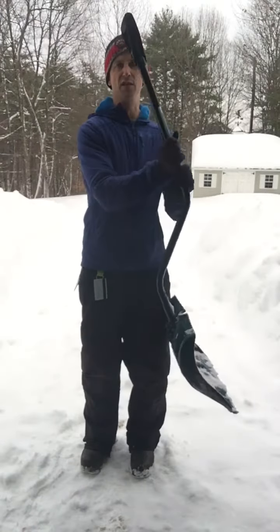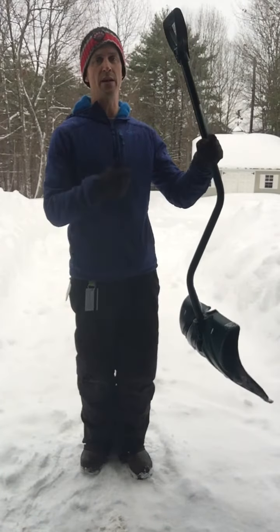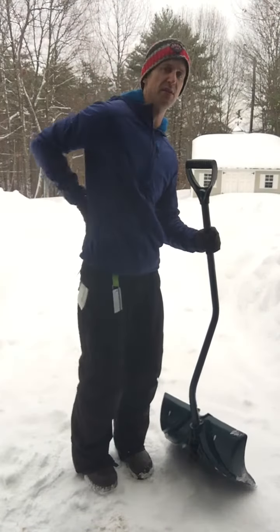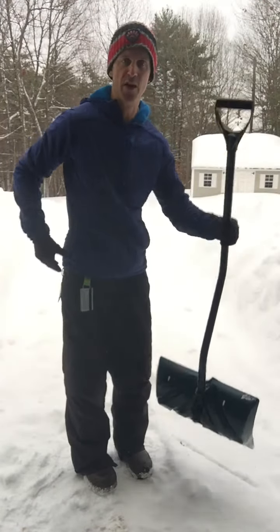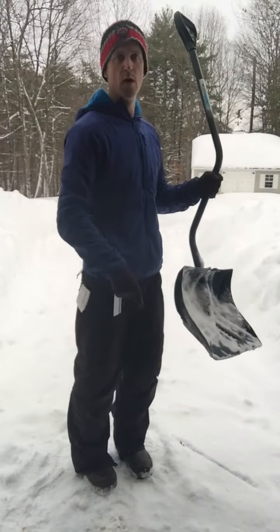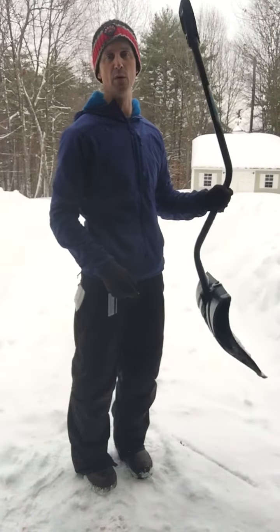One thing is you've got to have the right equipment — that is a shovel. If it's lightweight, great. If it's got this ergonomic bend, that's super because it helps save your back with less bending for you. I also like a plastic base, which makes it very lightweight for shoveling.